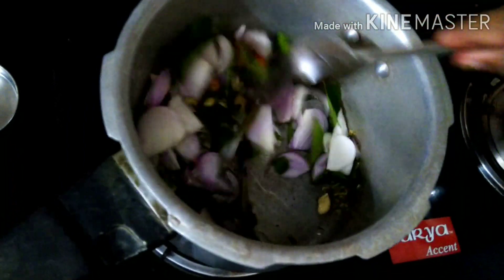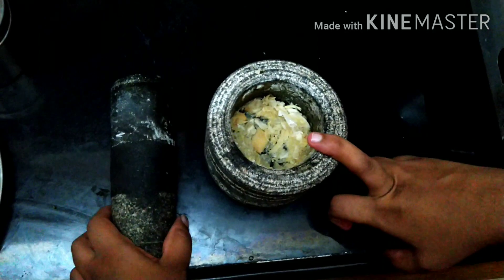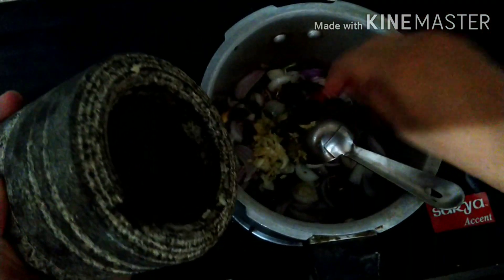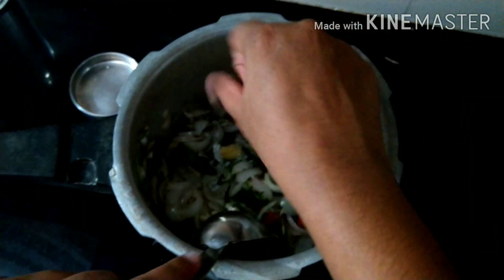I will mix it in a little bit. We will make a paste and mix it in. I am going to make the paste. The paste will be well coated and golden fried. I am going to mix it well.